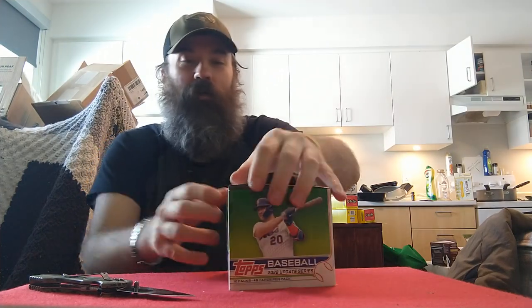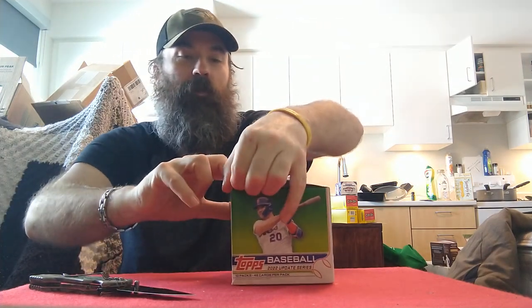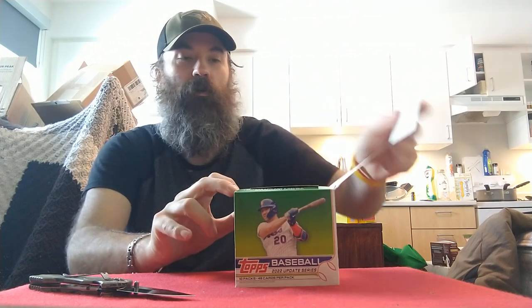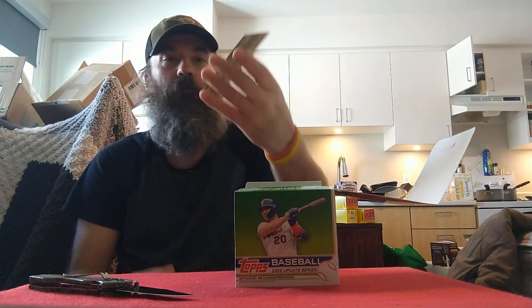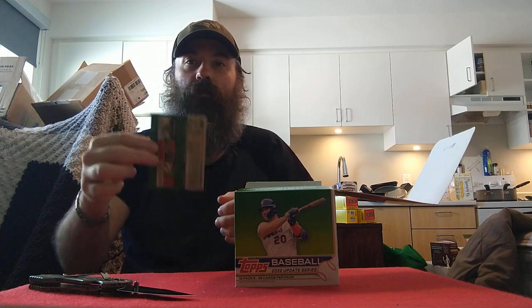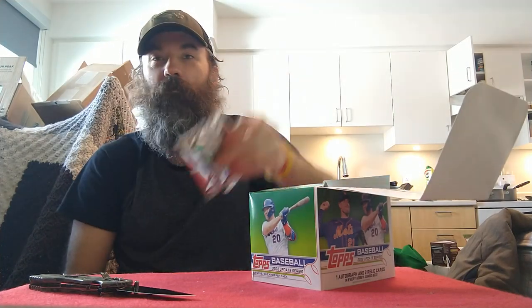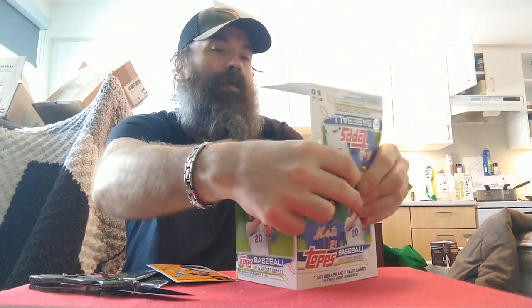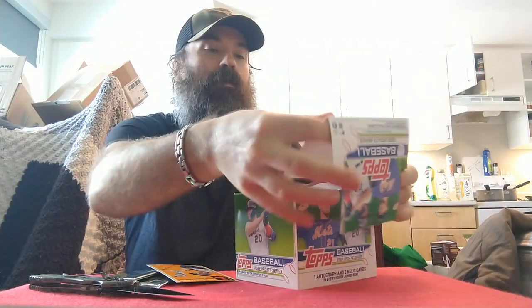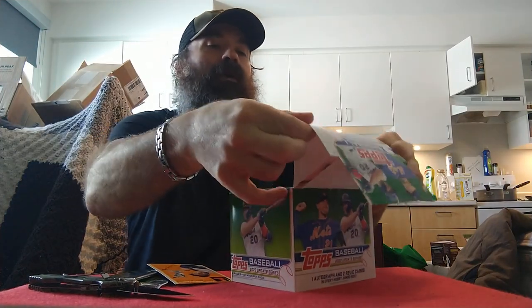I'm going to do one pack per video because I can't do videos longer than 15 minutes right now until I get either a new phone number or somebody helps me. Oh, box topper — Teddy Ballgame! When I was a kid I wore number nine for Ted Williams. I'll get a three-by-five sleeve for this. I'll set it aside and open these up at the end once I've gone through all 10 packs.